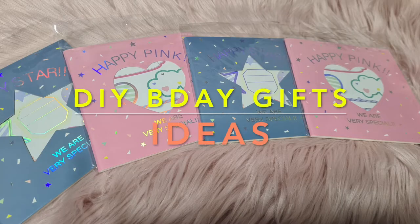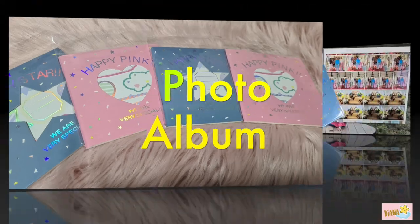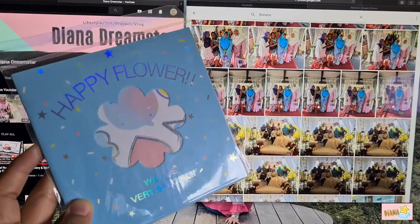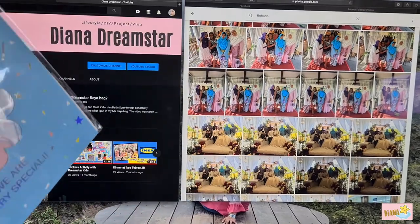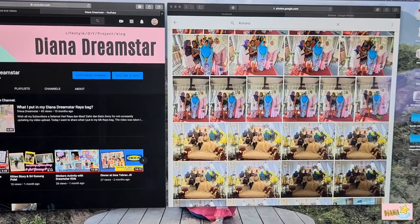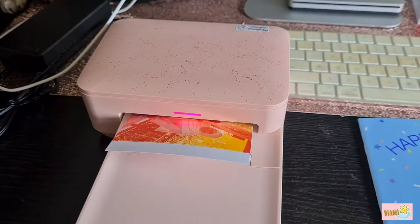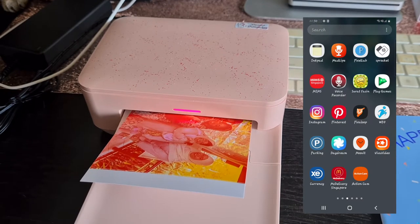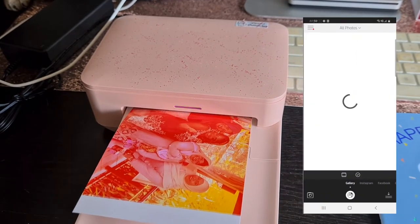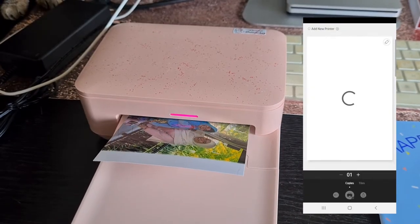Hi there, welcome to Jenna Dreams. These are DIY birthday gift ideas for a photo album. This photo album consists of stickers. You're going to choose photos from your annual Google Photos including of the person that you want to give to. I use the Sprocket photo printer and its app to print out my photos.